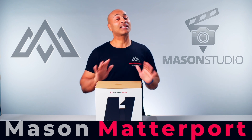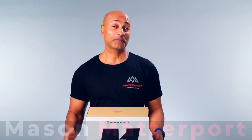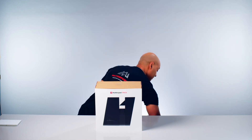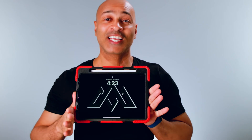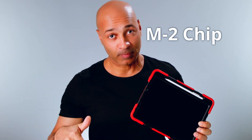We even designed a t-shirt for our service, which shows how excited we are to include our new Matterport service to our service menu. We will use this camera in conjunction with the iPad Pro supercharged with the M2 chip as the remote control for the camera.